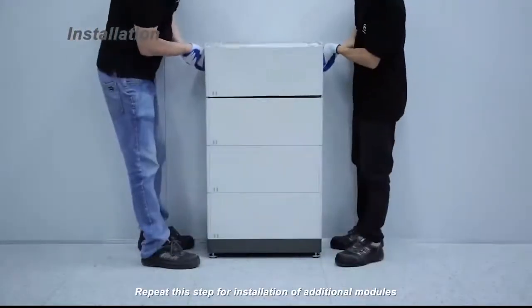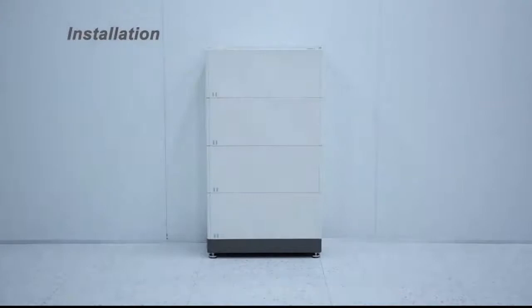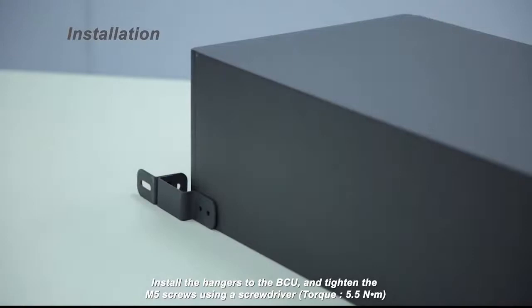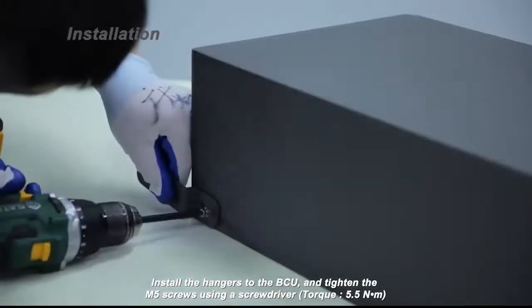Repeat this step for installation of additional modules. Install the hangers to the BCU and tighten the M5 screws using a screwdriver. Torque: 5.5 Nm.